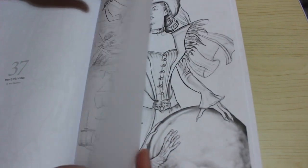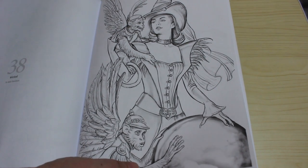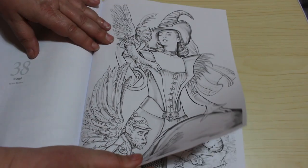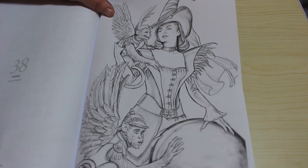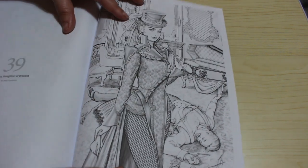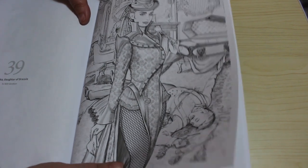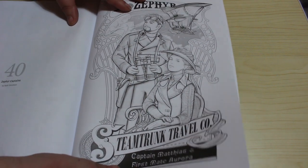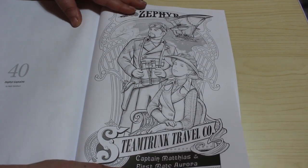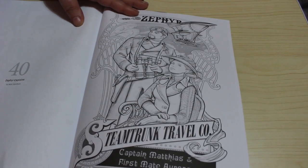I like the fact that he's done some fairy tale ones. Wicked - so again Oz related. Flying Monkeys. We've got Zaleska, Daughter of Dracula - I like that. And the last one is Zephyr Captains, and it's the Steam Trunk Travel Company again. So that's that one.